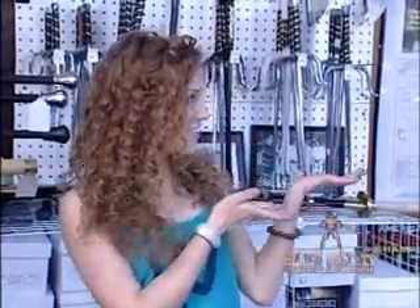Hi there, I'm Grace McClung with Valley Martial Arts Supply, and welcome to Black Belt TV's Product Profiles. And here's your host, Raphael Cochet.